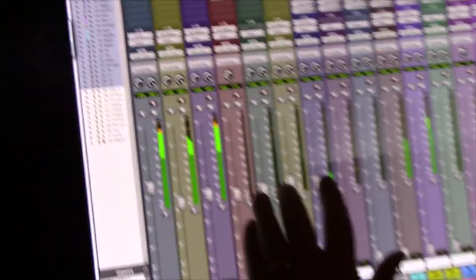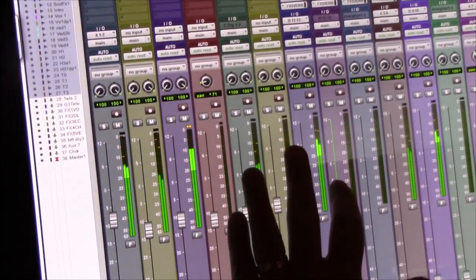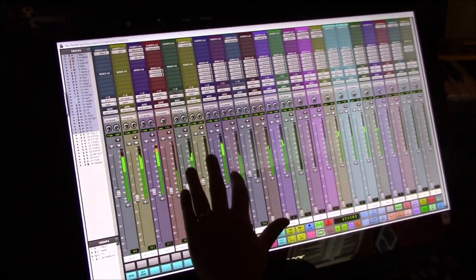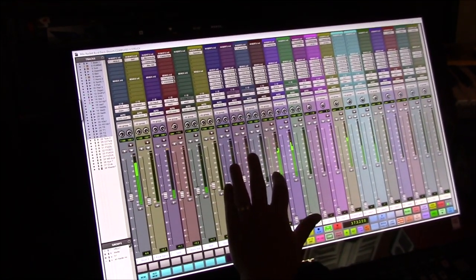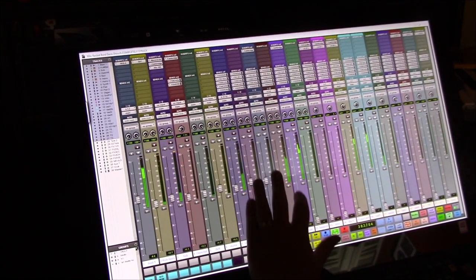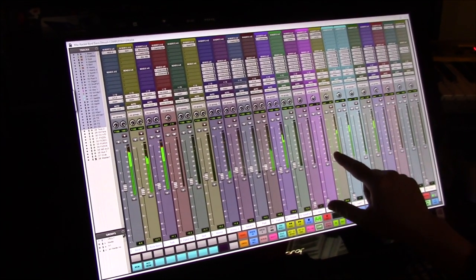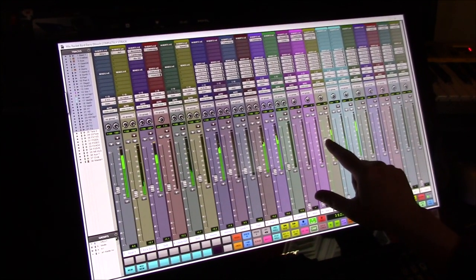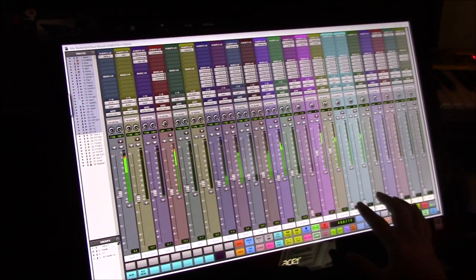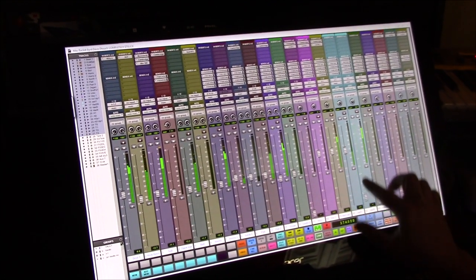Sounding good? So I'm just going to do a little mix here for you. There's a pad — let's see what that sounds like. Pull that up a little bit. We got some vocals coming up here, let's hear this one. The ad-lib tracks.